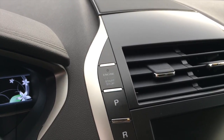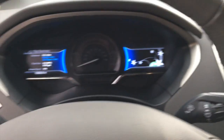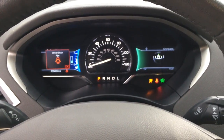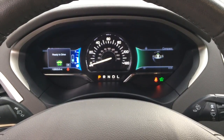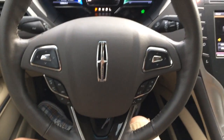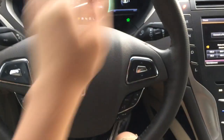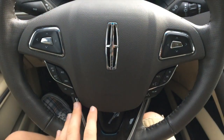In order to start your MKZ, you just keep the key fob inside the vehicle, put your foot on the brake, and hit the button to start. You get very light electric assist rack and pinion power steering in this three-spoke leather-wrapped steering wheel with perforations off to the side, a little wood trim down at the bottom, and aluminum trim around the multifunction controls.